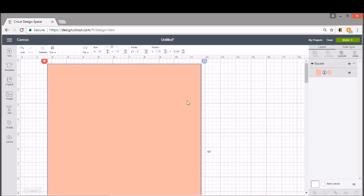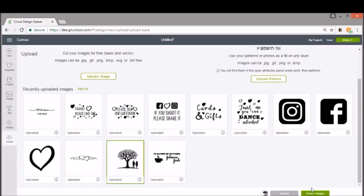The next thing is to insert the picture we want to use. I'm going to use a tree, which I previously uploaded. This tree is available on my Etsy shop — the link is down below. Here is our tree.